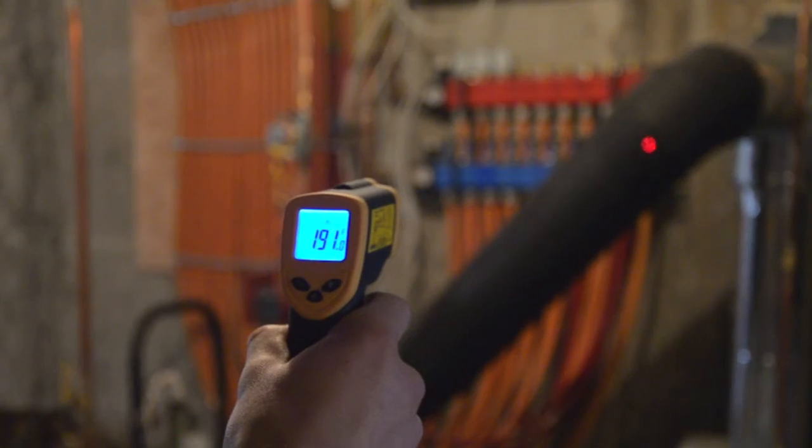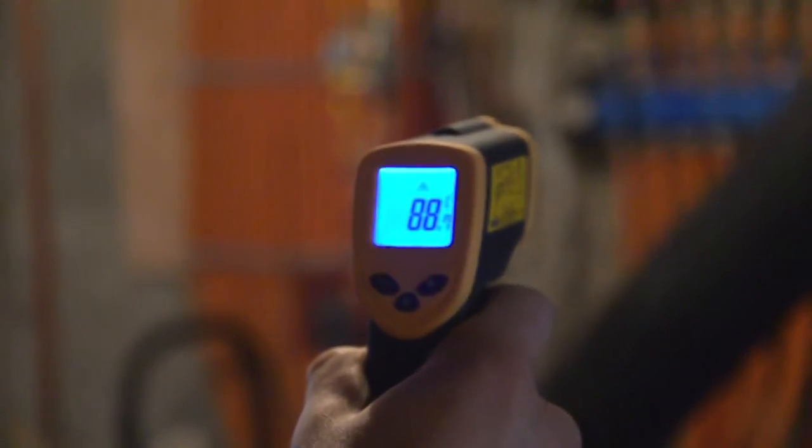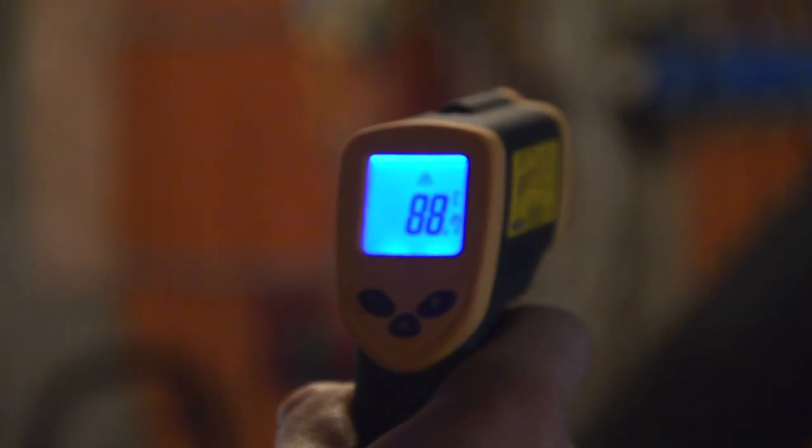I just want to show you that it also does pick up in Celsius and Fahrenheit.